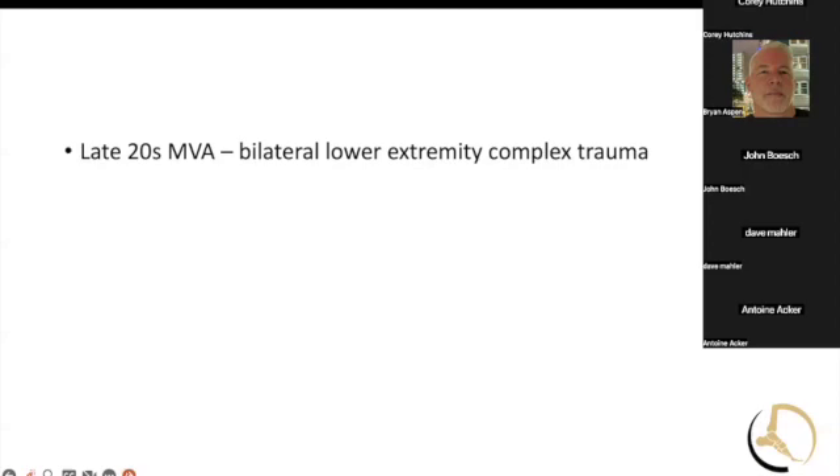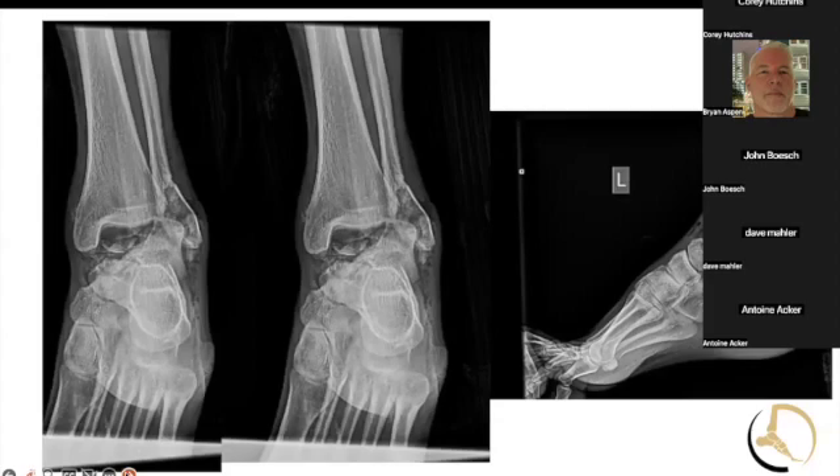Bethany, this one's yours as well. As 3D printing has become so much more popular, I want to highlight some other options that you can use as well. So if you ever get into some of these cases, some tricks you might have. This gentleman is in his late 20s and comes in as a motor vehicle accident. This is going to be a quick summary, which involved years of work. This is the involved extremity — his left ankle.